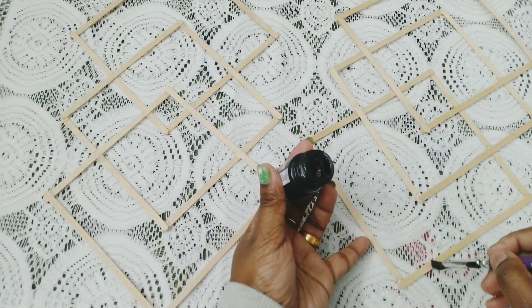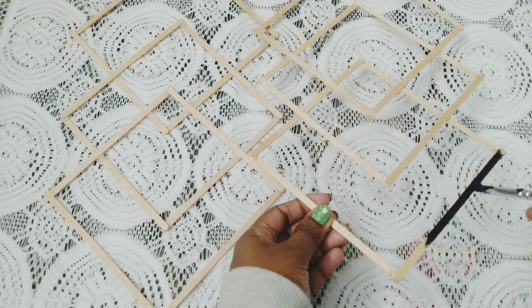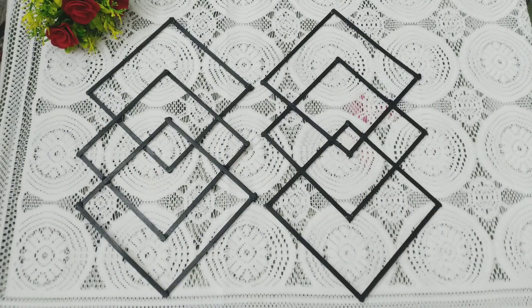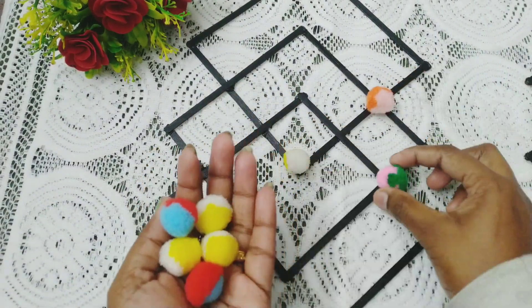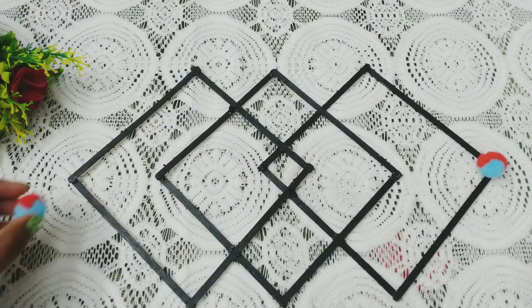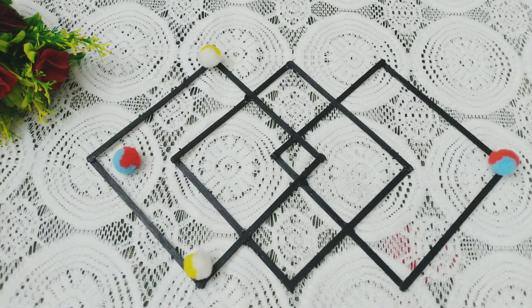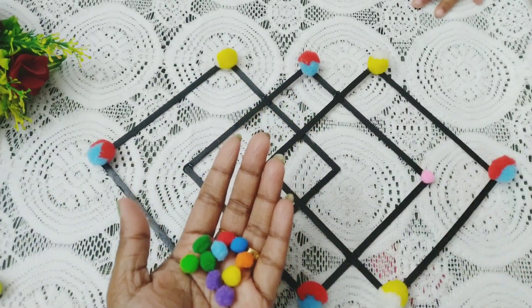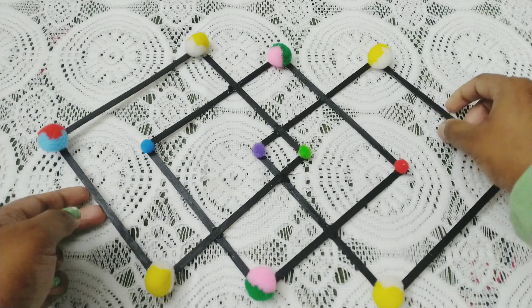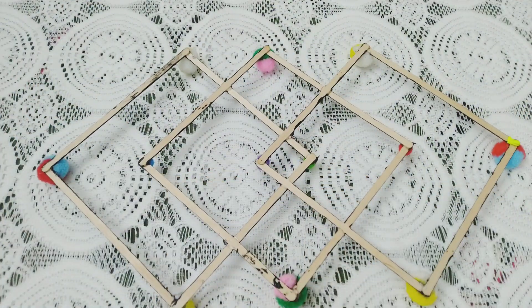I have made two things like this in this shape. Now let's paint them with black acrylic paint and let them dry. They have dried fully. Now I am decorating with pom-poms — using bigger pom-poms for the corners, pasted using a glue gun, and for the inside portion I am using small pom-poms.